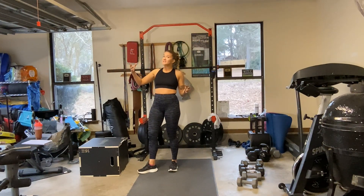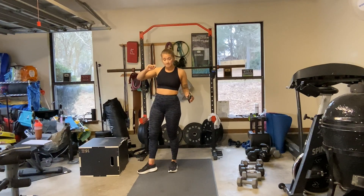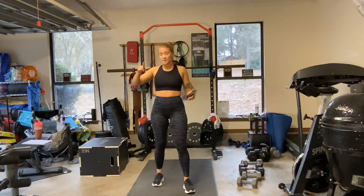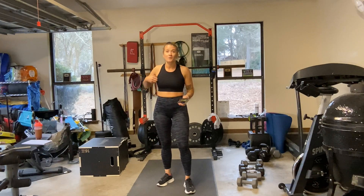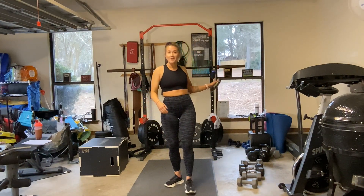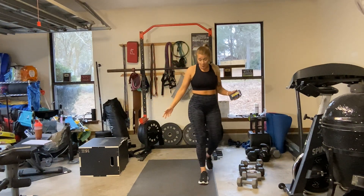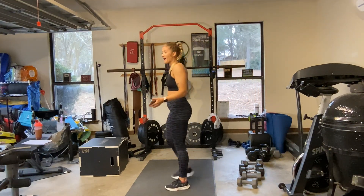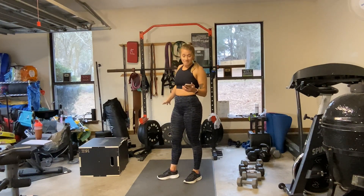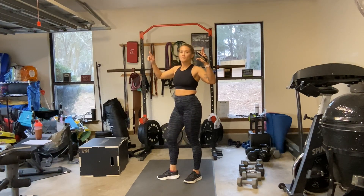If we have time and it hasn't taken us 2 hours to go 8 rounds, then we are going to do an ab finisher at the end. I'm struggling with my music because YouTube keeps hitting me with copyrights, so we are on my little Bluetooth speaker. YouTube Music apparently doesn't connect to Alexa — if anybody knows how to connect it, please let me know. Fingers crossed we don't get any more copyright strikes.